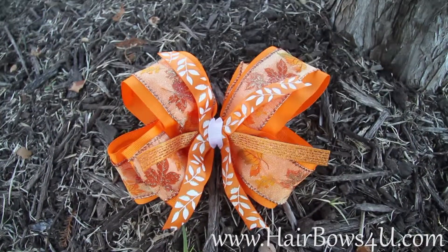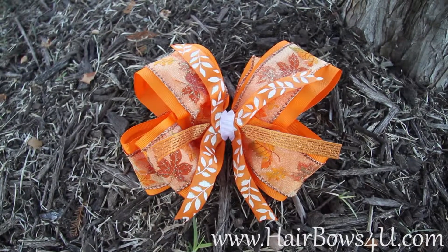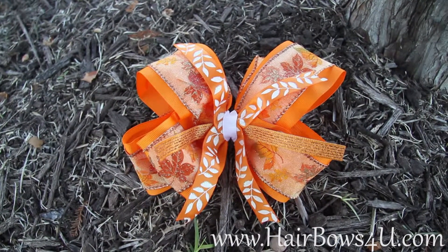Leaves are falling. You need to get your fall festival bow in and get it ready for her perfect outfit.